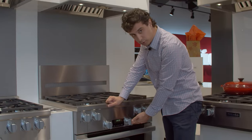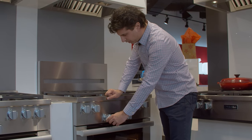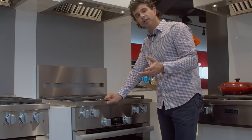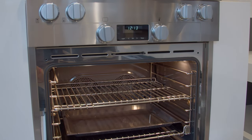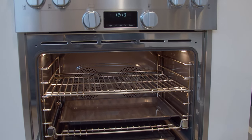Your oven controls will be below and you're going to get convection bake, convection broil, and self-clean. Miele's gas ranges all self-clean, which is a standout because not a lot of pro ranges on the market have that capability. So if you're looking for a pro range that's going to self-clean, this might be one for you.